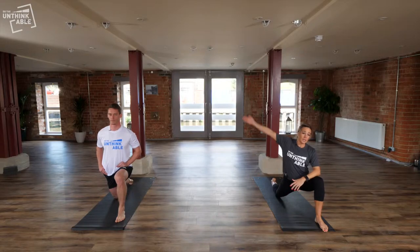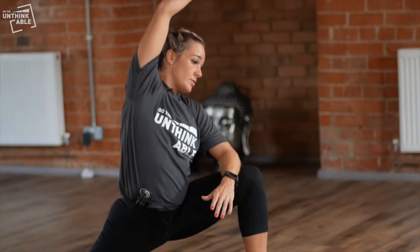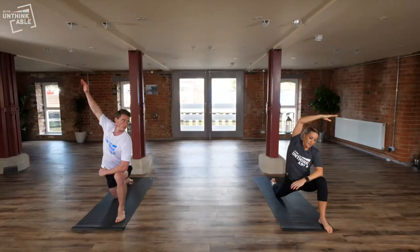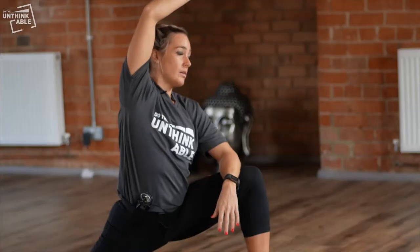If it feels good and you want to extend the stretch, you can lean over into the stretch with your left arm. Hold each stretch for a couple of minutes, just keeping your breath and releasing through your breath.